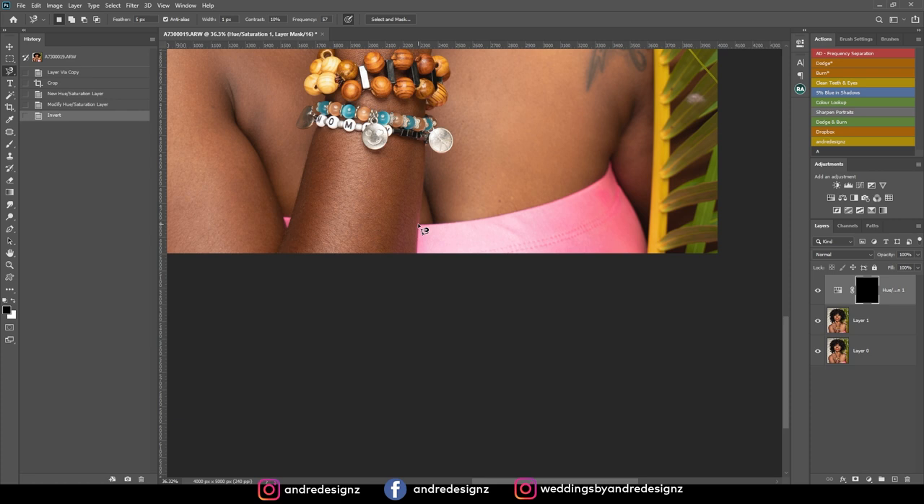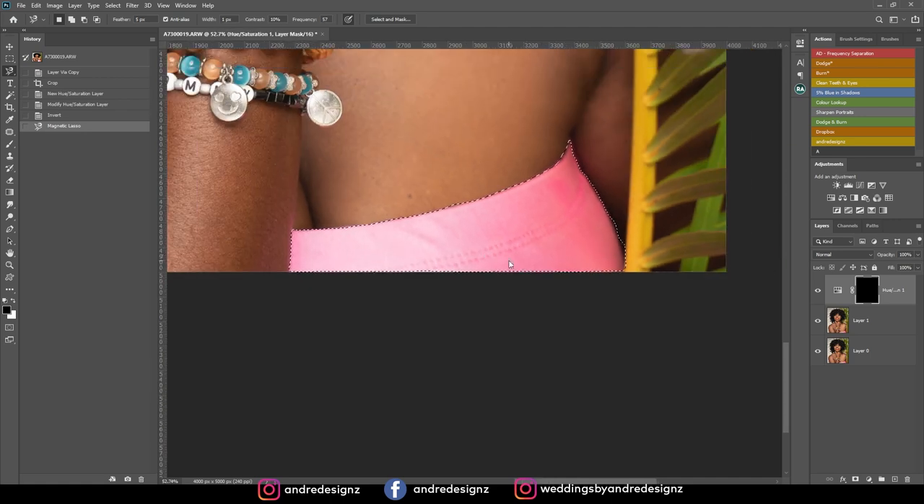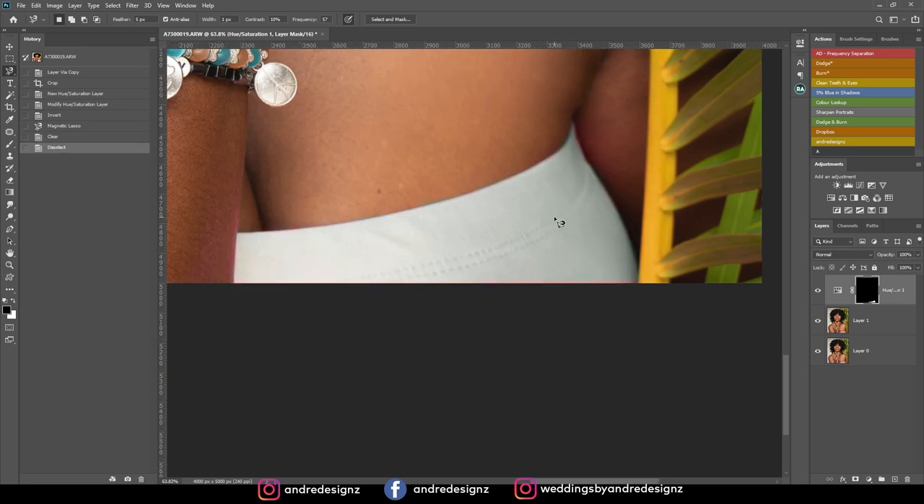I'm making my selection. Good — not perfect, but workable. Now I'm going to press the backspace button to remove the color. You have to ensure that your foreground is black when you've inverted, so you can use the backspace button to remove whatever color is there. Then I'll deselect by pressing Ctrl+D to get rid of the marching ants.